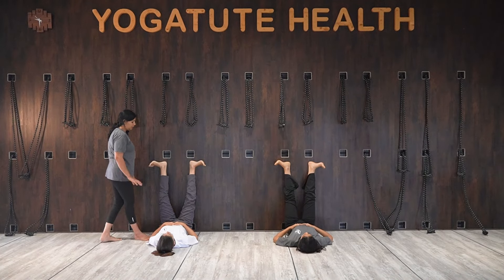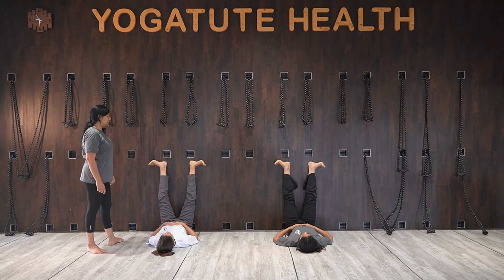Even though the knees are bending, don't worry about that. Keep your heel active, toes active.